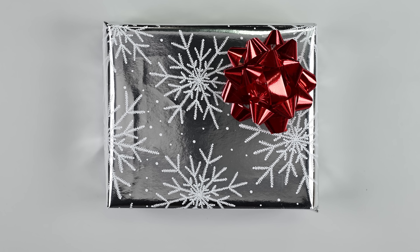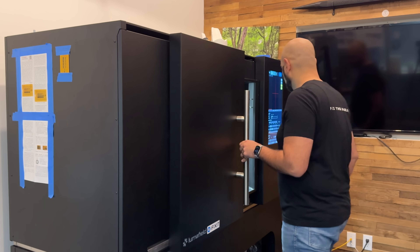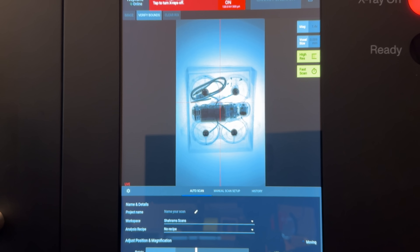It's that time of year again — pretty packages and ribbons are piling up and I just can't wait to see what's inside. What's in the box? Well, thanks to our LumaField Neptune CT scanner, we can find out.